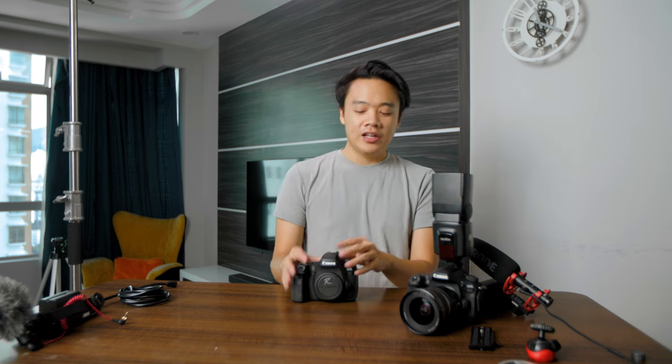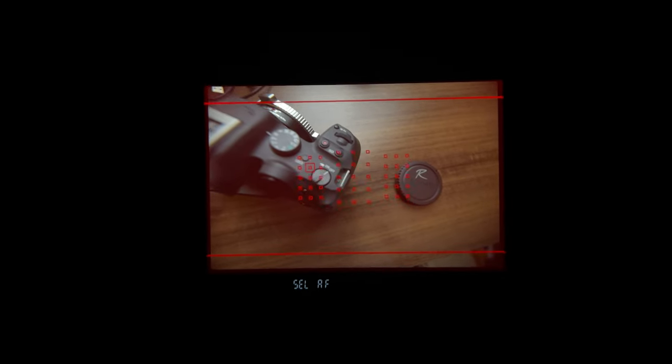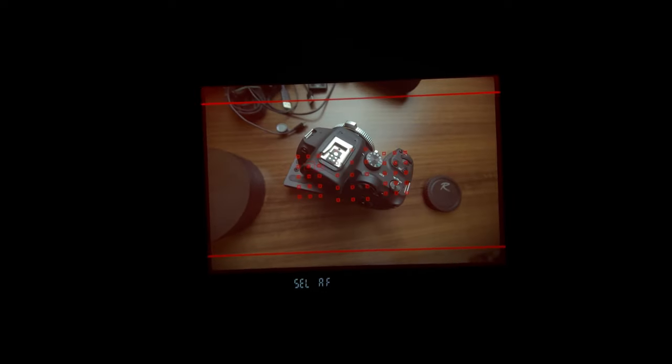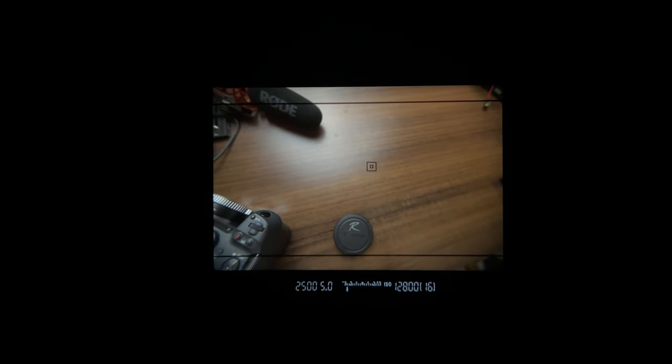6.5 frames per second only exists when you're shooting with the optical viewfinder. And here comes the number one problem I face as a photographer. The optical viewfinder only has 45 points of autofocus, all clumped up together in the middle. If you watch Jared Polin's video, they basically take the APS-C sensor and slap it onto a full frame.